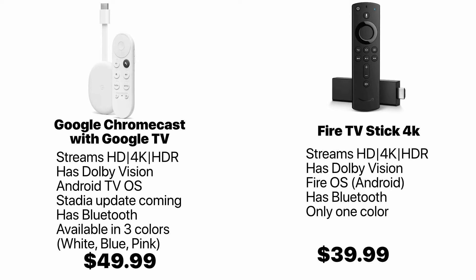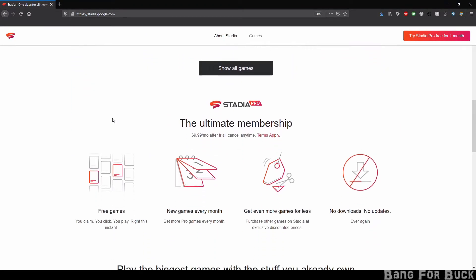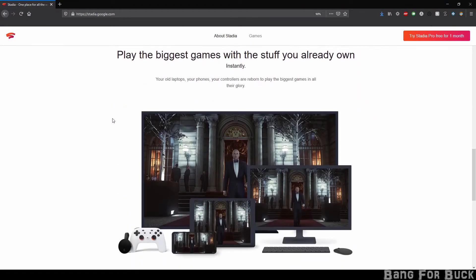Since the Chromecast runs native Android TV, that means it will get the newest updates to Android TV before anything else, like the upcoming Stadia integration that lets you stream games and play them.